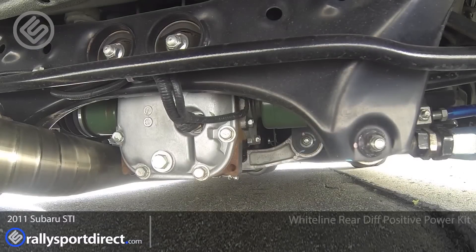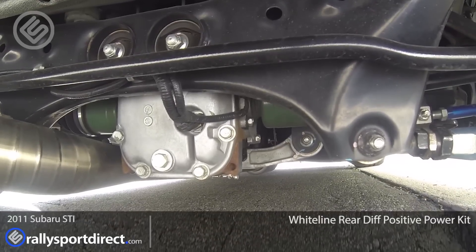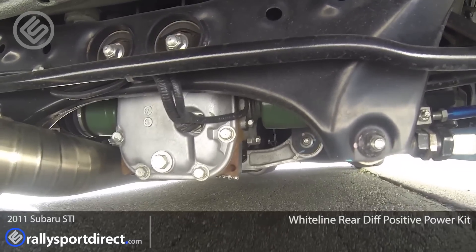Installation should be fairly easy. I'm really excited to get these installed. Let's go ahead and get started. Here you can see our factory differential with the factory bushings and you can see just how much movement it has under hard launches.